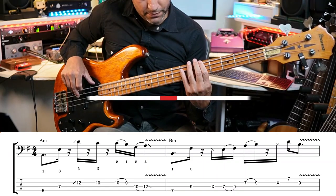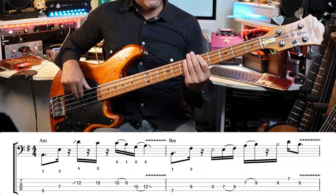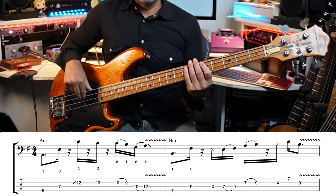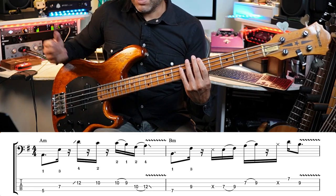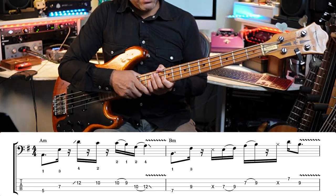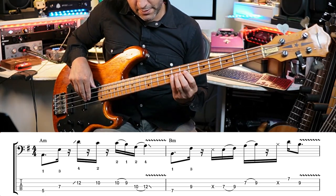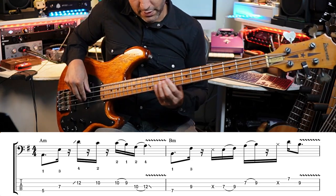This is the first bar. There's a lot going on here. We've got an A and an E — fret five and seven of the E and the A string first. Nothing too difficult there. Then we're sliding — there's the first technique: sliding into the twelfth fret D. Use your little finger there.